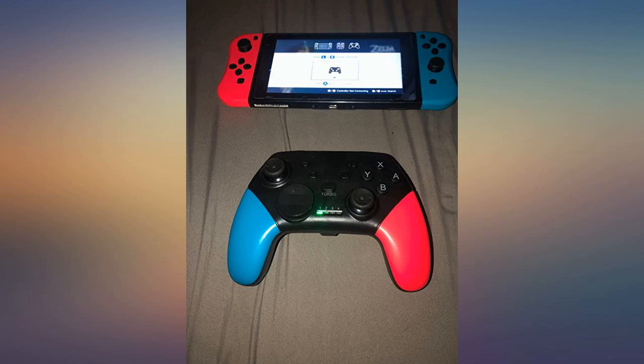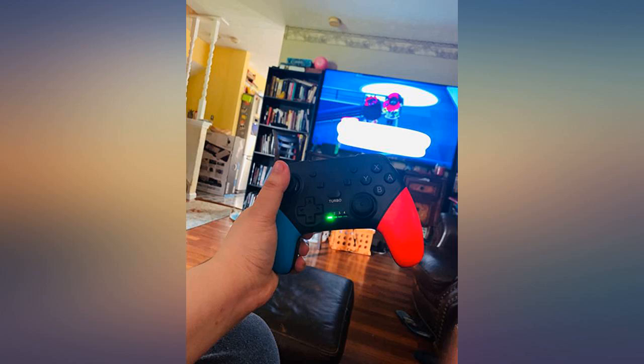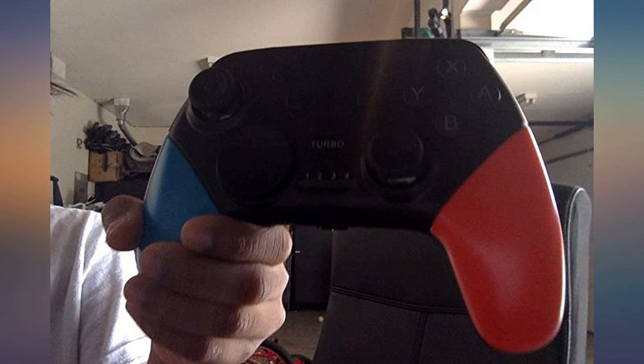Cons: 1. Doesn't turn on the Switch automatically, or I haven't figured it out yet. 2. Have to manually connect to the Switch via the controller menu versus pressing ZL and ZR. There are definitely more pros and cons, but it is better than any other wireless controller I've had in the past.